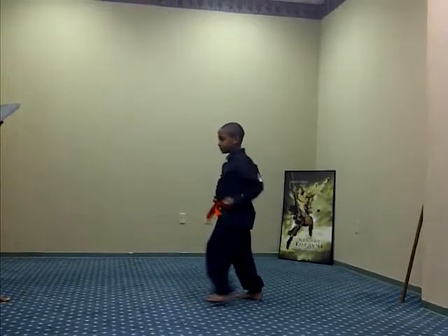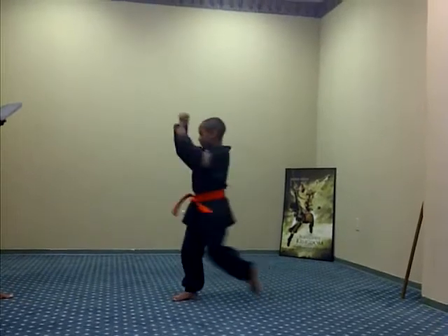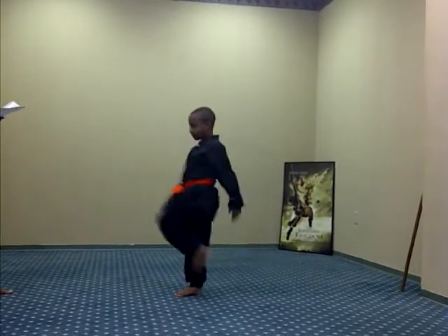Switch legs. Knee kick. Ready, one, two, three, Sanchi, four, five. Switch leg.